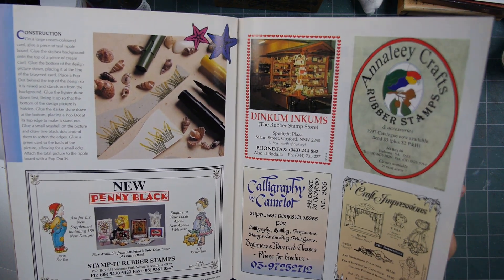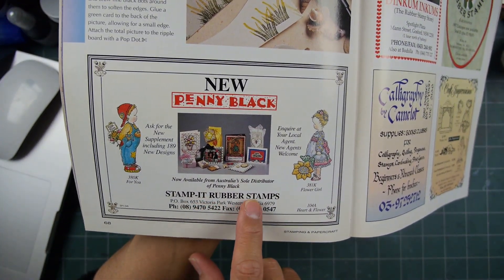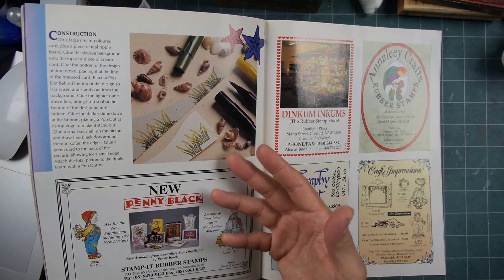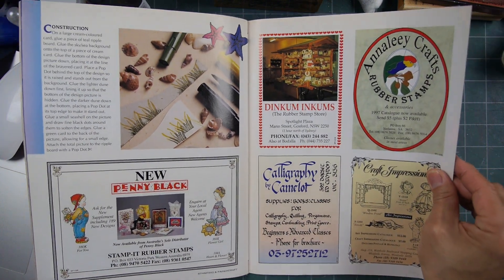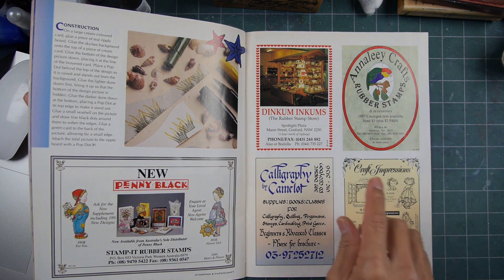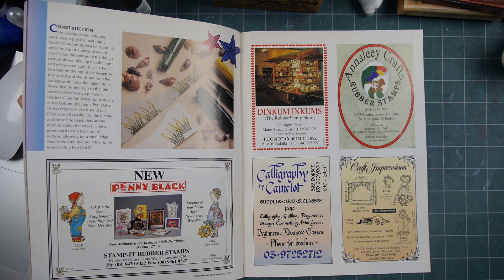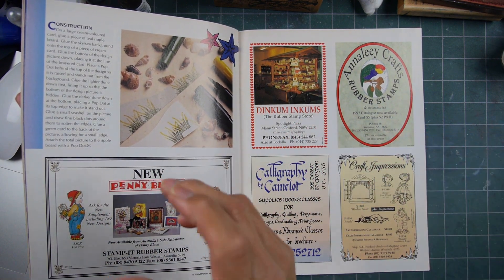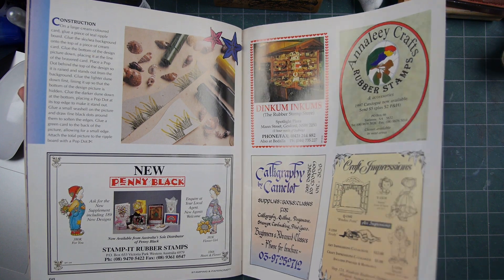Here's the new Penny Black, but it's by Stamp It Rubber Stamps — Australia's silver distributor. So you have a lot of the advertisements in these magazines for the distributors of a given line of stamps. Dinkum Inkums — that's a cool name. The Rubber Stamp Store. I used to like this company: Do We Ink Them and How? It sounds like three names. Always liked rubber stamp names and all the different versions of creative names of stamp companies and stores.